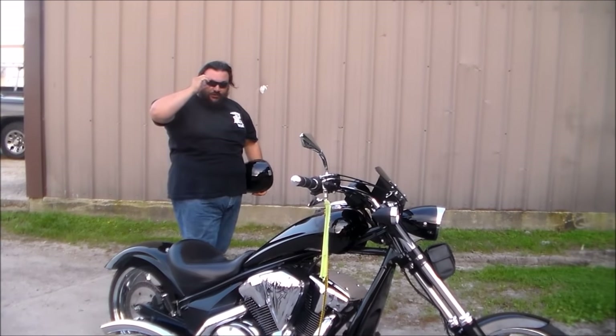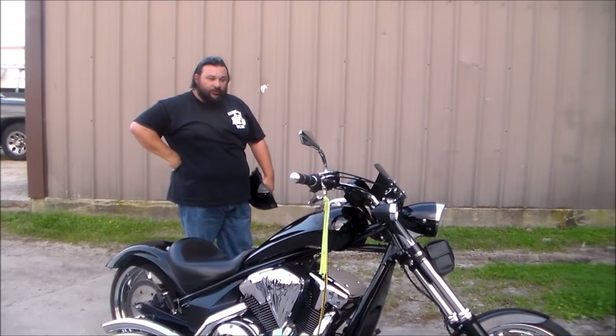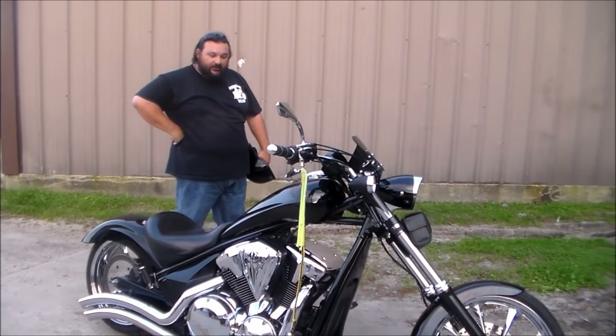She's a 2010 Honda Fury. It's got 8 degree rake triple trees and 4 inch extended fork tubes. It's been slightly customized and modified before bringing it to Bad Moon Cycles.